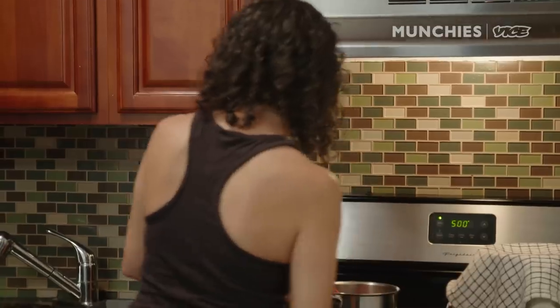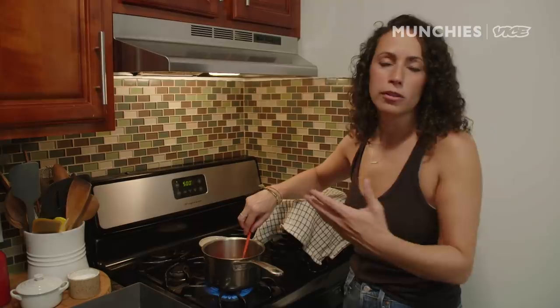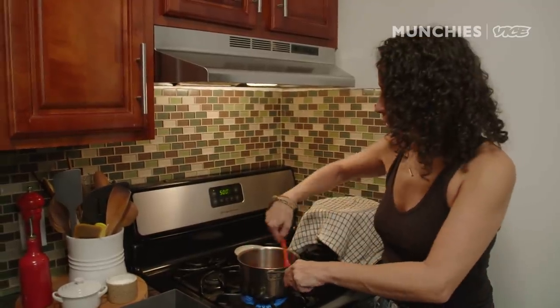We're gonna whisk this up and cook it until it gets nice and thick — takes about 15 minutes. Barbecue sauce was initially just vinegar, salt, and pepper. In the 1920s they started adding things like sugar and Worcestershire sauce, and it wasn't until after World War II that the amount of ingredients and sugar increased dramatically. That's the kind of sauce we're making here — this is gonna be sweet and you're gonna like it.